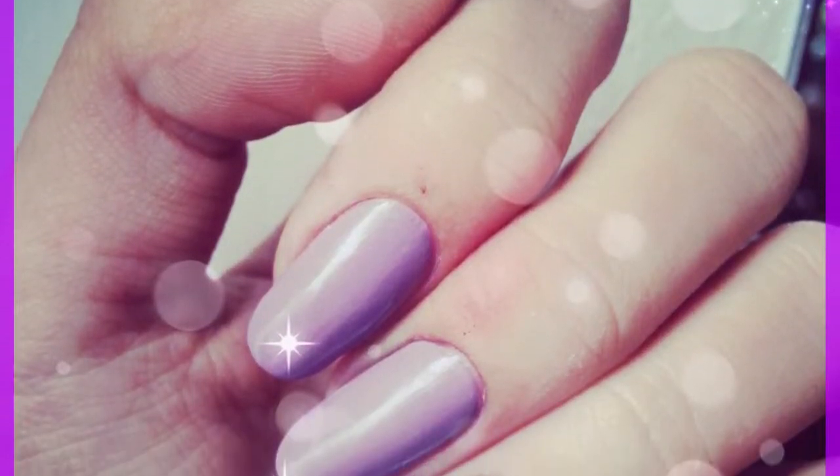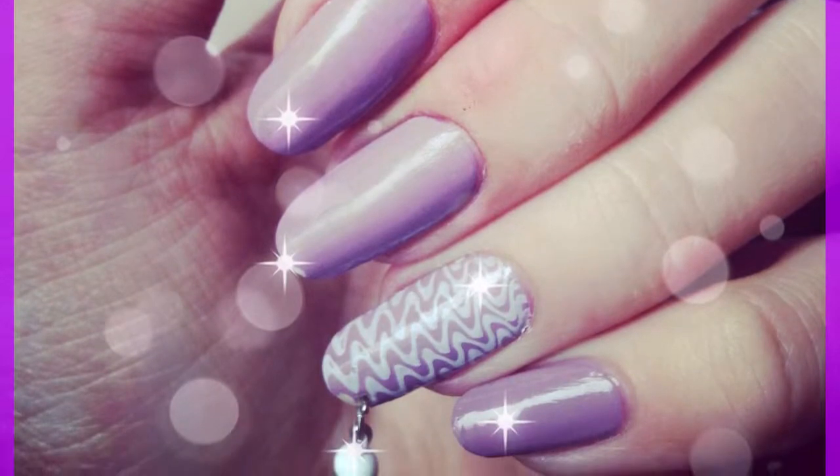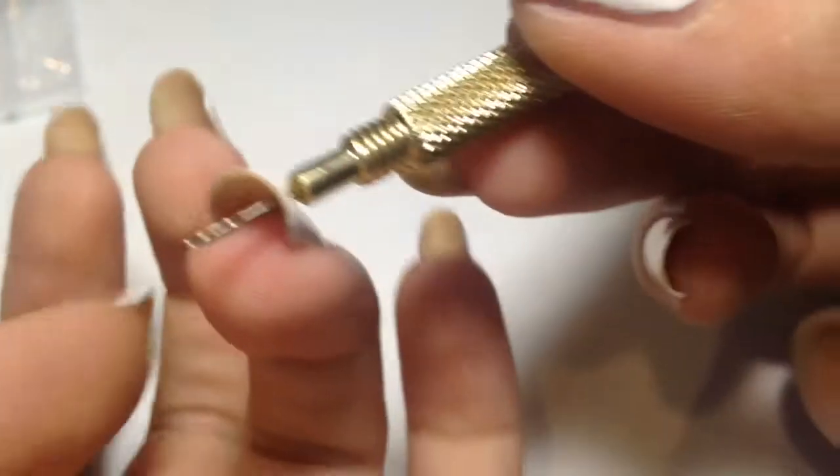Hello everybody, it's me Marisha and today I'm going to show you how to pierce a nail using a nail piercing tool. If you're not subscribed, please subscribe and turn on the notification bell, and now let's dive in.